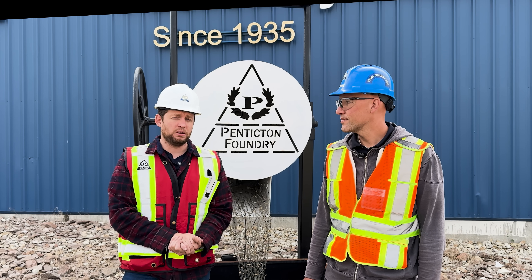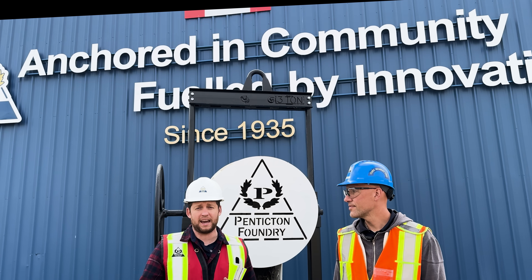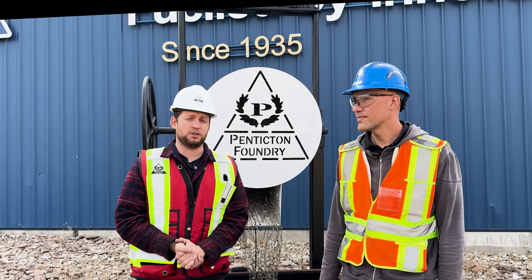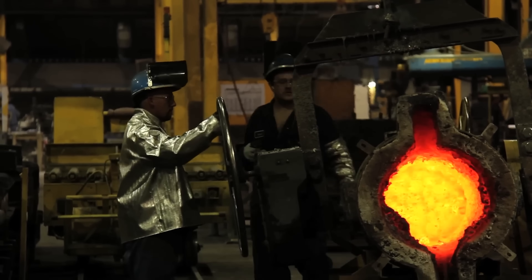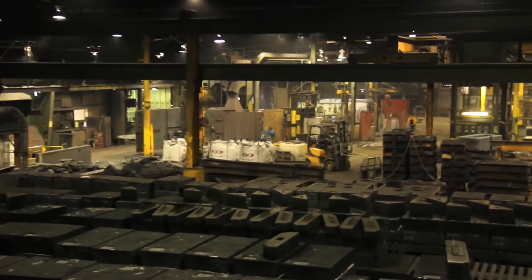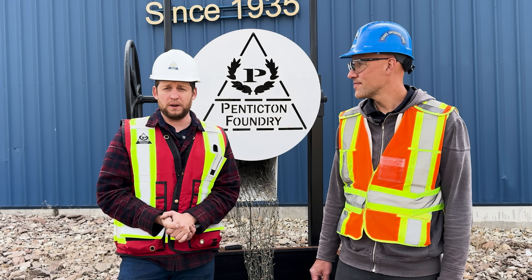We are dedicated to using as many parts made in Canada or North America as we can. We only go to China as a last resort when that part isn't manufactured here, because I believe we can actually do this here. Penticton Foundry is a great example of the industry — this plant is only two hours away from our shop.